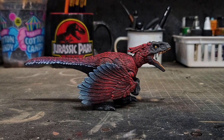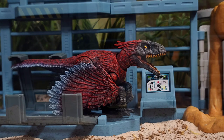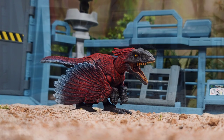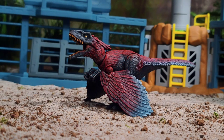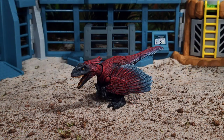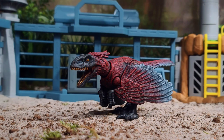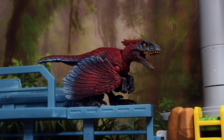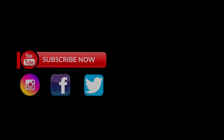Hopefully you found this video helpful and it has provided some inspiration for your Pyroraptor custom. If you give this one a shot, remember to tag me over on Instagram at the Jurassic Park Compound because I always love to see the stuff that you guys can come up with. For more Jurassic-related content, you know where to find me — links will be in the description box below. You guys take care and I'll see you around the compound.